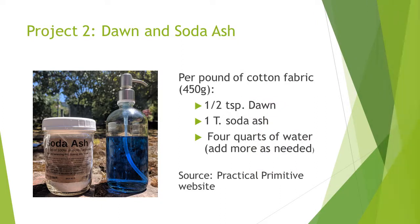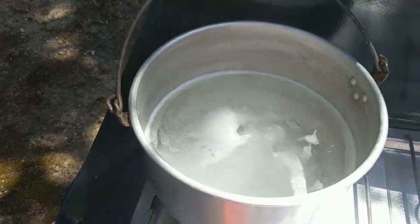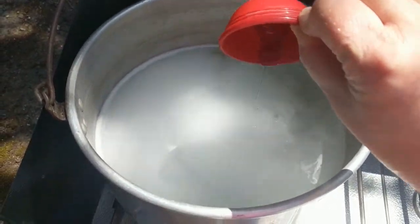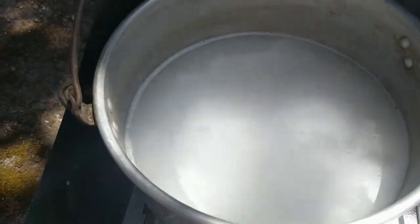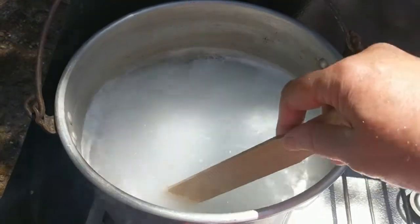It's surprising how brown the water turned — these are the impurities. In the second project, we process three dish towels in one pot. Bring four quarts water to a boil. Add one-half teaspoon Dawn Dishwashing Liquid, one tablespoon soda ash, and the dish towels. Lower the heat and let it simmer. Again, after half an hour, the water starts turning brown. Rinse and wash as previously described.